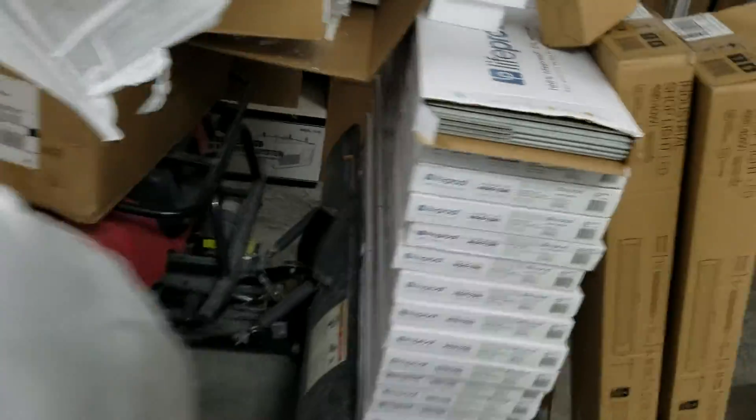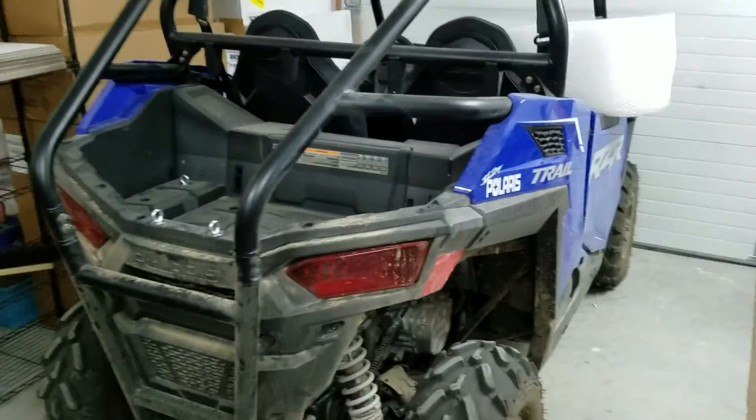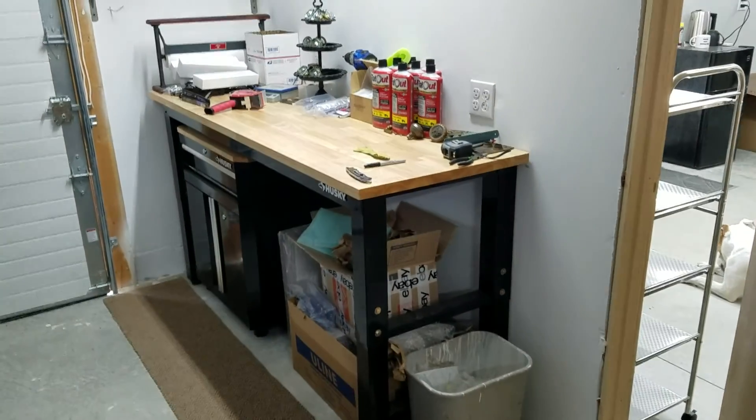A little bit of a disaster out here — this is not supposed to look like this. But we're going to be doing another hole. Those boxes are actually full of racks. This is the shipping and receiving area, so that's where all that happens.